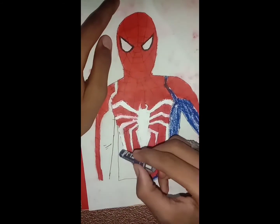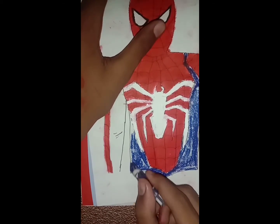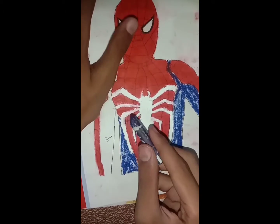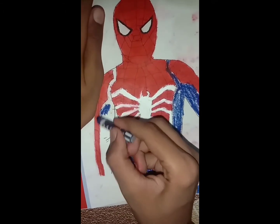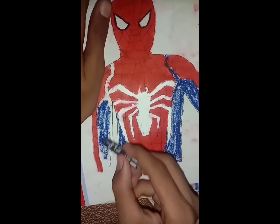Here we will use oil pastel color and I have used it here. I have made the white paint layer, and here it is a blue color done with white paint.